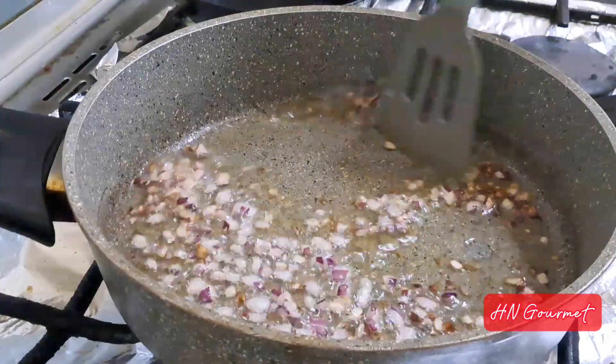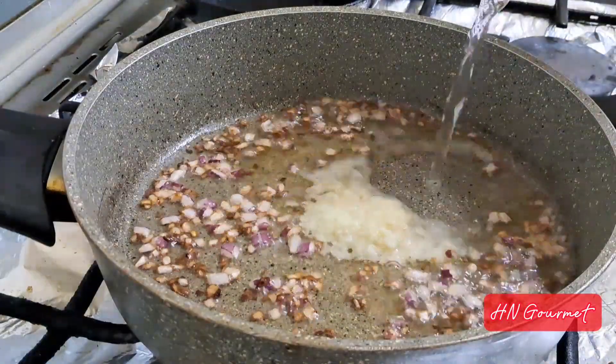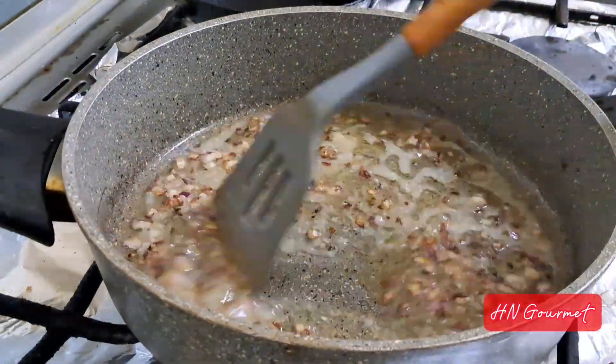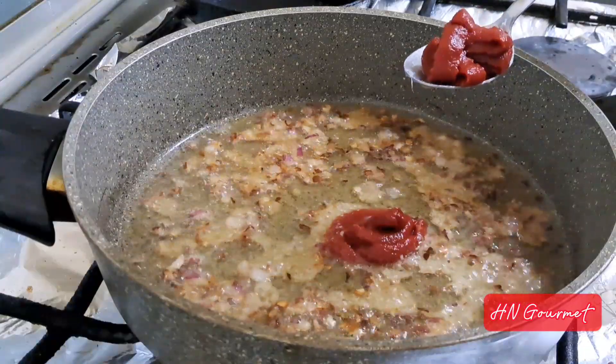Then add in one tablespoon of ginger garlic paste, pour in some water, and cook for a minute or two. Next, add in two tablespoons of tomato paste and one cup of yogurt, and mix well.